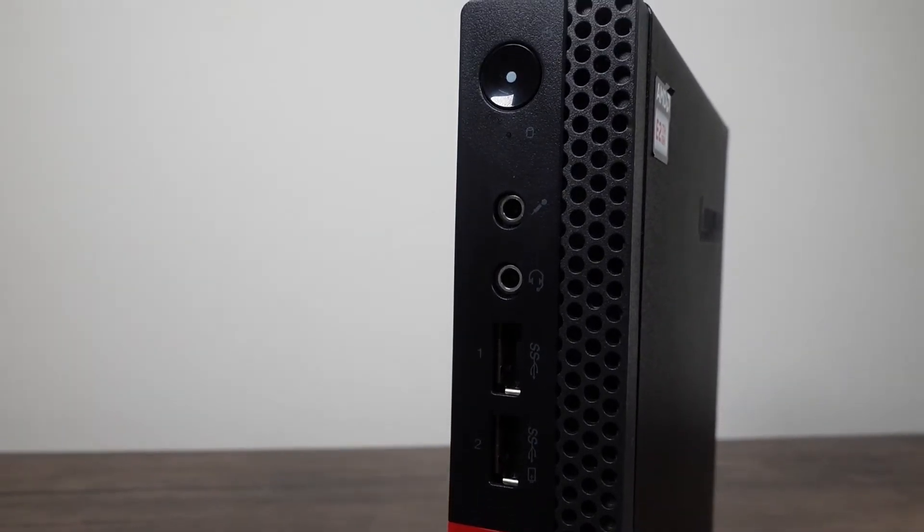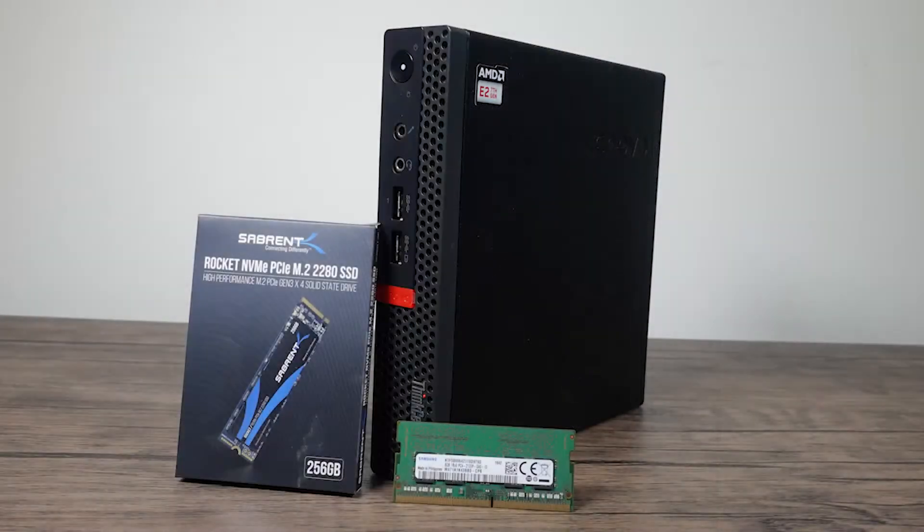So that's all I really want to say about this machine in particular. Any questions, just ask them below. I'll try to respond, and any games you want to see that this machine can run, also let me know. I'll probably revisit this in a couple of weeks. But until then, thank you for watching, and I will see you in the next one.